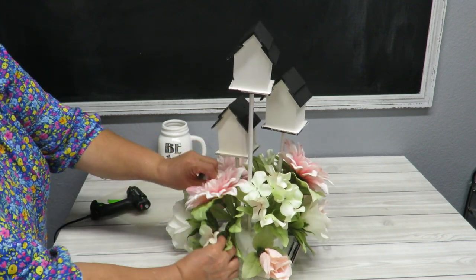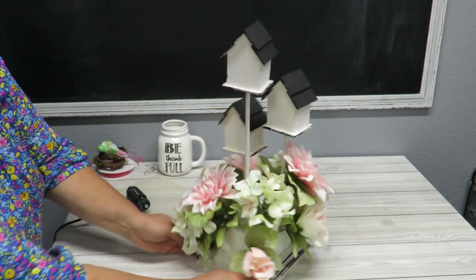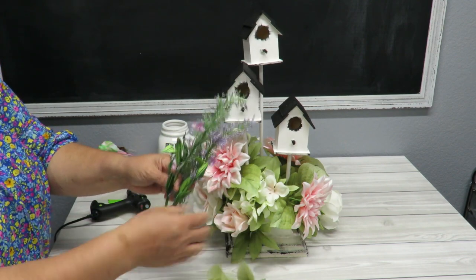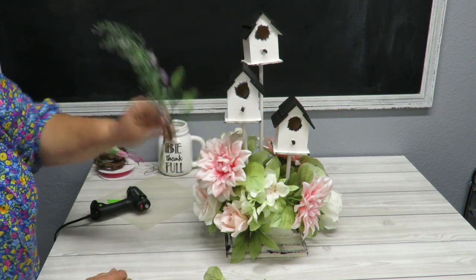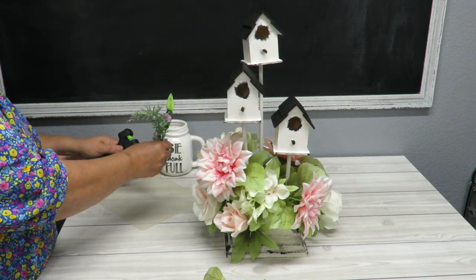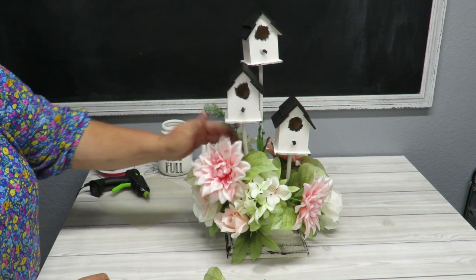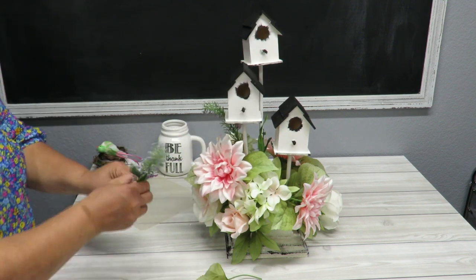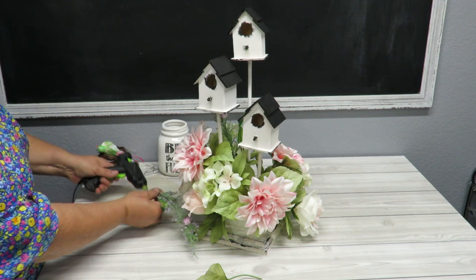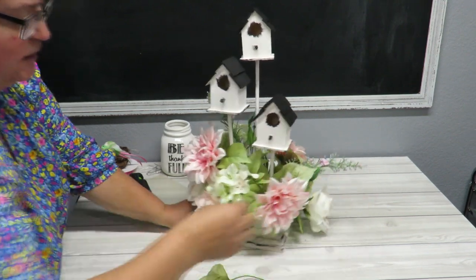Wherever you need to balance out the flowers, you can pull one down or push one up. I think this one might be a dahlia. Now I've got these really pretty little sprig filler flowers and I'd like to put them to come out between the flowers — one tall one right here. Move the flowers out of the way because there's glue on the stem and I don't want to rub it against them as I push it in. I'm going to put another one going outward to start filling in this little area.